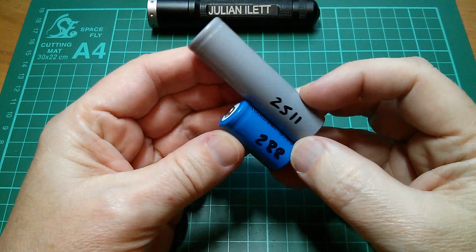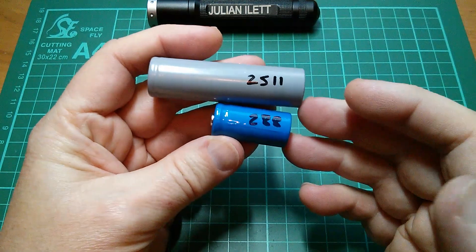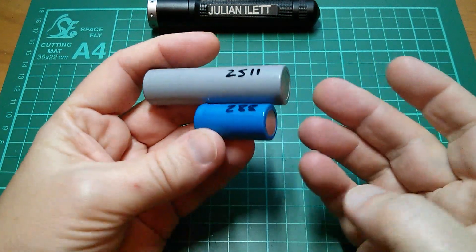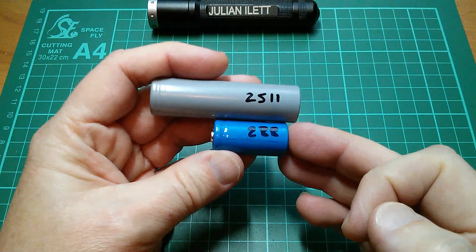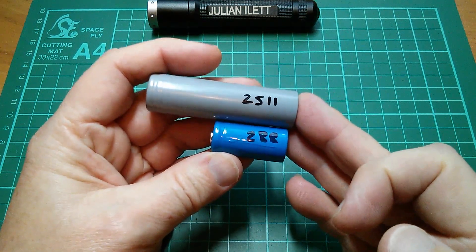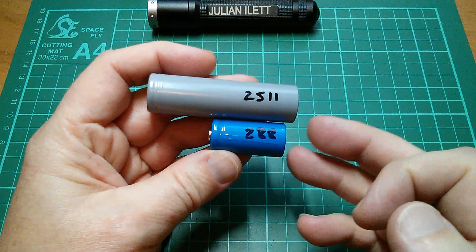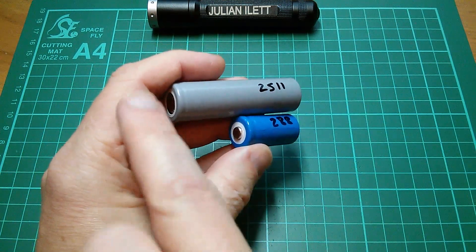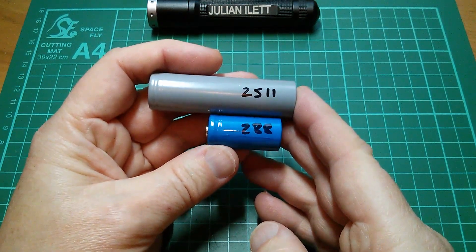Now it's tempting to think that if you put these two cells in parallel, then when you draw current out of the combined parallel pack, the smaller cell is going to run out of juice before the bigger cell, and therefore its voltage will go down. But of course it can't, because they're in parallel — they're strapped together on the negative and strapped together on the positive. So how does it work? What actually happens?